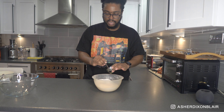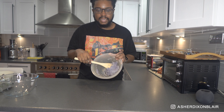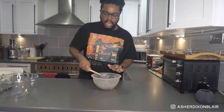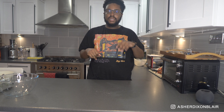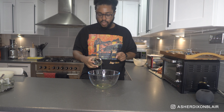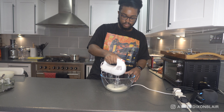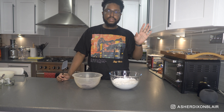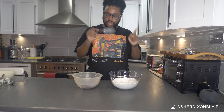Mix the almond flour mixture into the egg white mixture and just mix it together until it gets thick. Then set that to the side. Next, get the granulated sugar with a splash of water on the heat and mix that together to make a syrup. For the remaining egg whites, mix them up with a mixer to get a frothy thing going, then add the sugar syrup into the mixture.